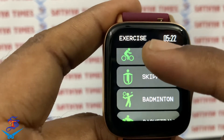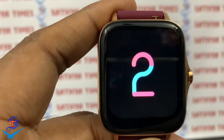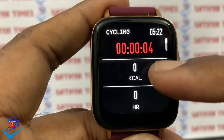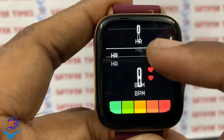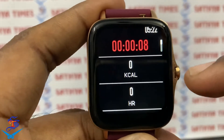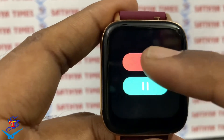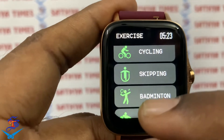For example, suppose you are cycling — you will select cycling. That is one of the options. You will have calories tracking and a heart rate monitor as part of this mode.